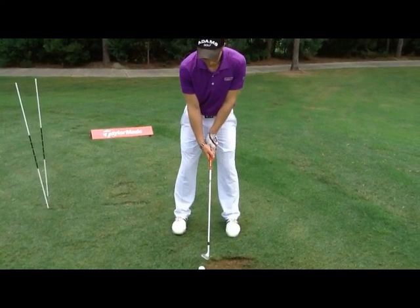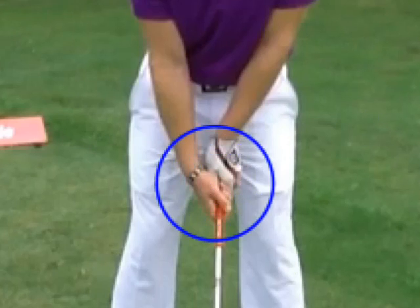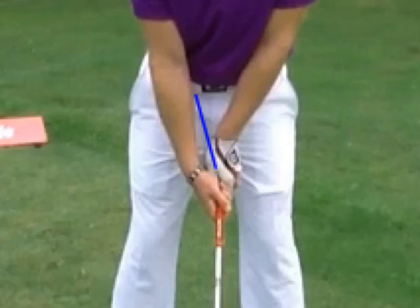We talked a little bit about your grip. We want to make sure with that grip — I'm going to do a close-up on it. Remember, we've got to have those V's. We're talking about the grip — we're going to have both these V's working more as a team.